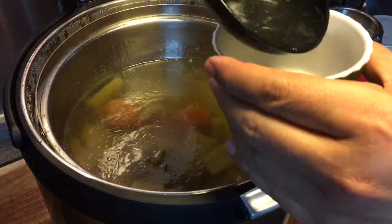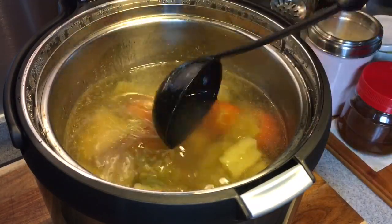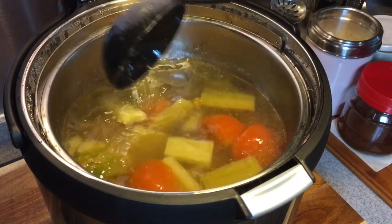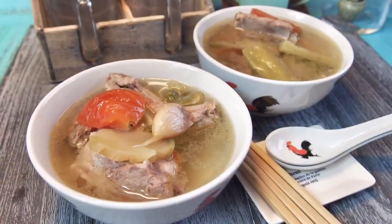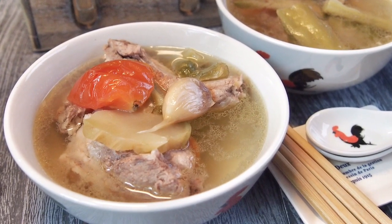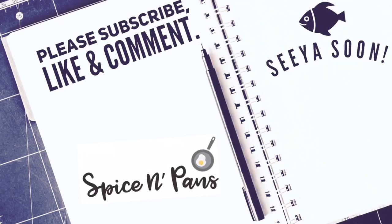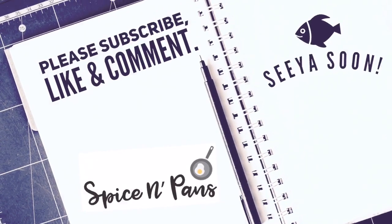It's not very bitter. Now to serve this to the family. Ladies and gentlemen, this is how we cook our pork rib soup with bitter gourd and Sichuan vegetables. I hope you like our video. Do click like and subscribe to our channel.